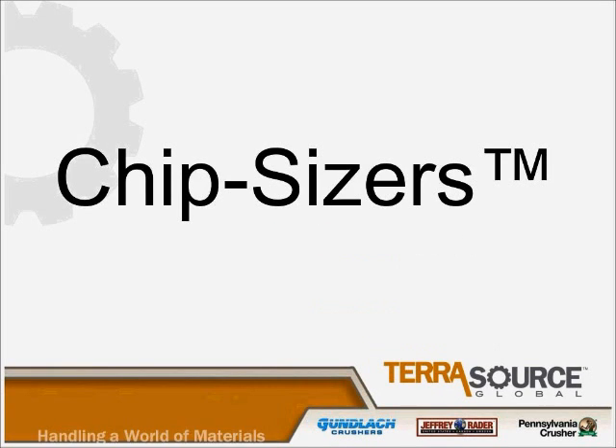Good afternoon everyone. I'm Mitch Hester. I'm the U.S. Sales Manager for Terrasource, Jeffrey Rader.